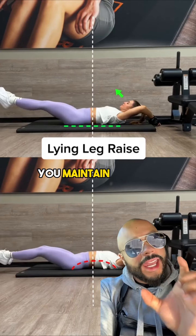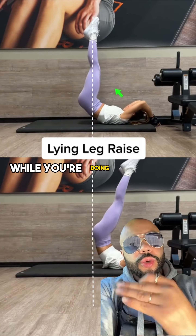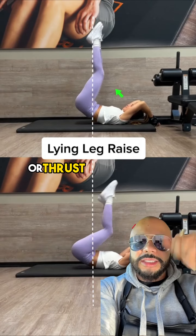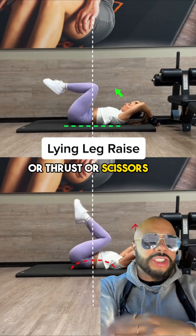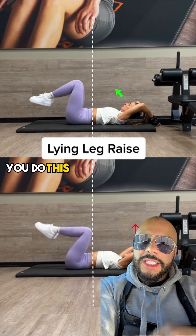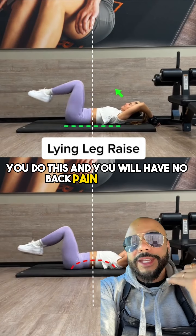Once you do that, you maintain that cue while you're doing any type of leg raise, thrust, scissors, or anything like that. Whenever you are laying on your back, you do this and you will have no back pain doing abs.